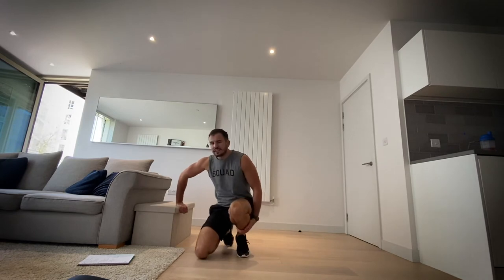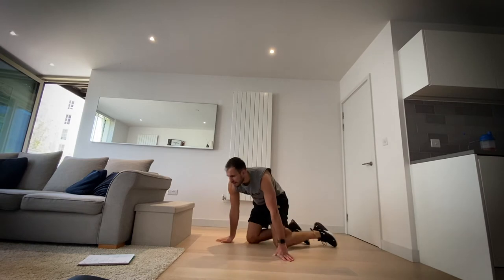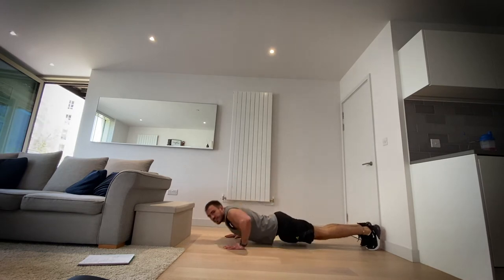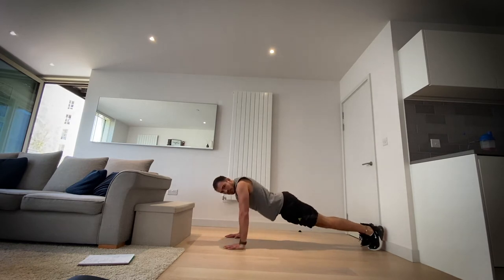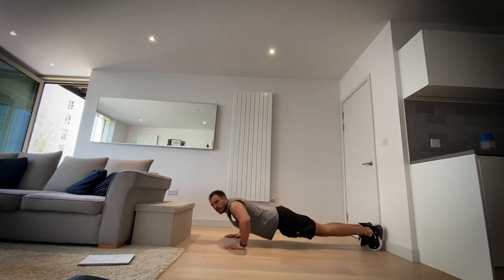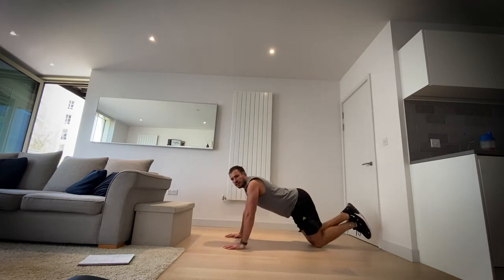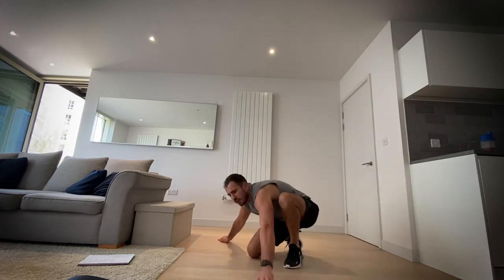Okay, next up onto your front — we're going push-ups. In three, two, one, let's go. Remember if you need to go onto your knees, do so — knees is like so. You've got three, two, one and rest.